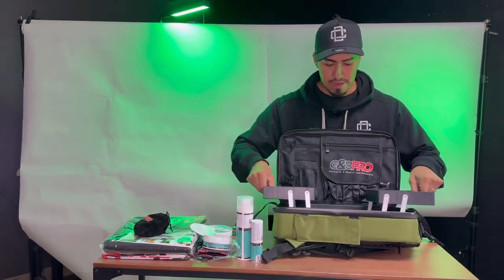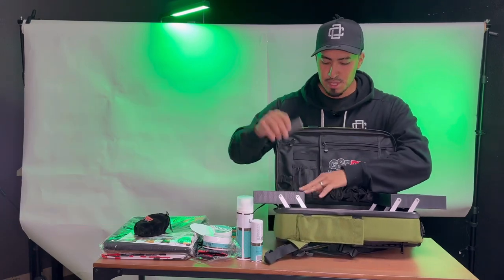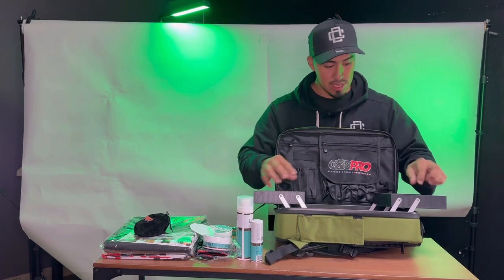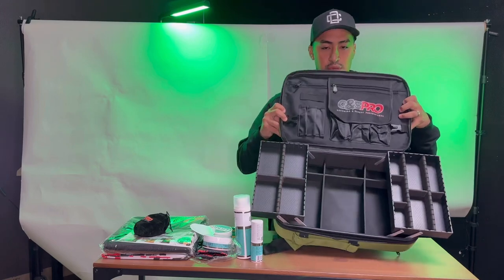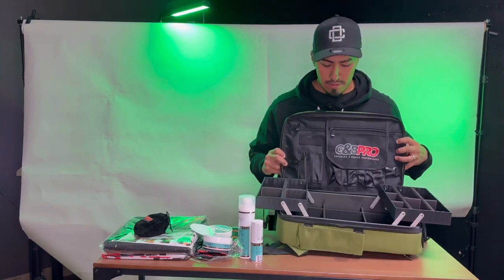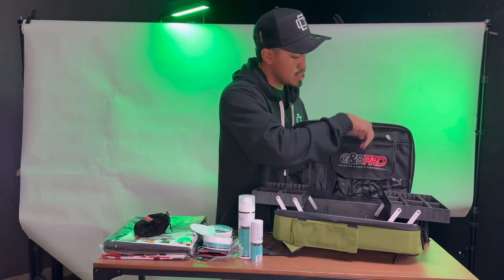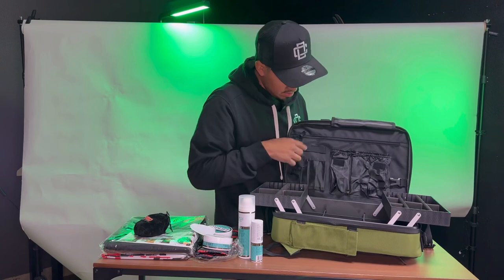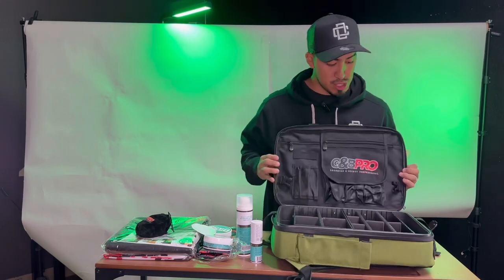Check it out — it does open to the sides, and I believe you're able to move these dividers in case you have bigger clippers or different sizes, if you want to add your razors or any little accessories. It does have a lot of pockets, guys — you can throw your neck strips, your scissors, some extra clippers in here.